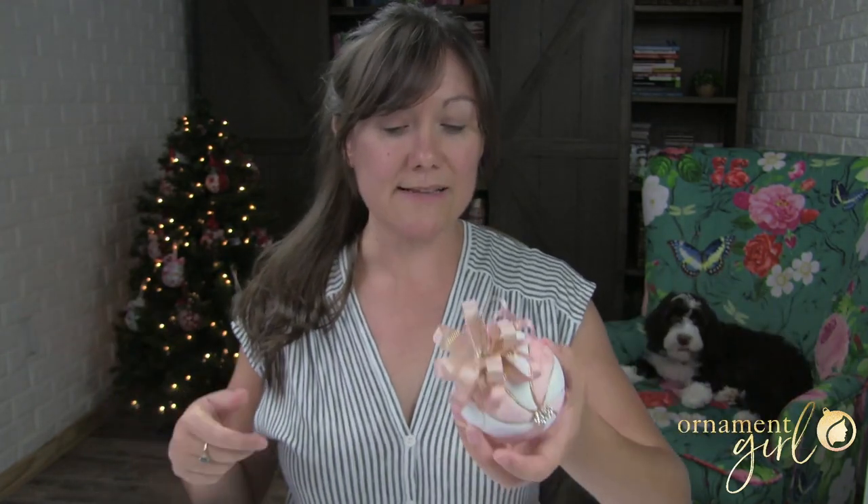We've got a few other videos with different patterns and variations available on this channel, so if you're interested in doing more of these, please check out all the other videos. Provided that my puppy sits put for the next 45 minutes or so, I'm going to try to take you through making this step by step. Let's go ahead and get started.